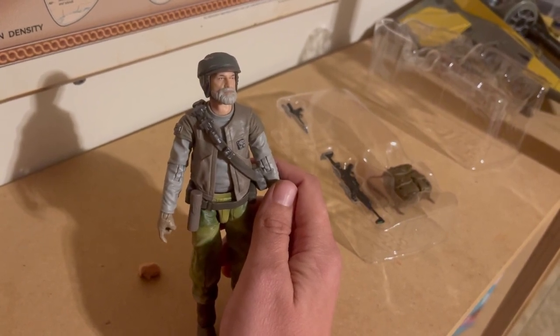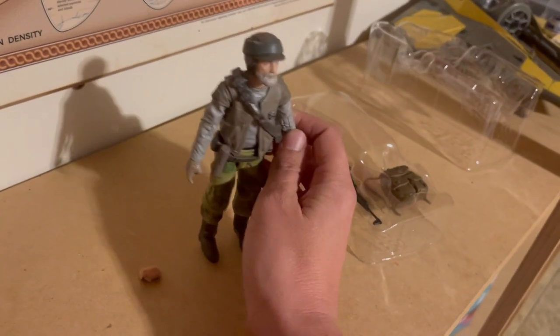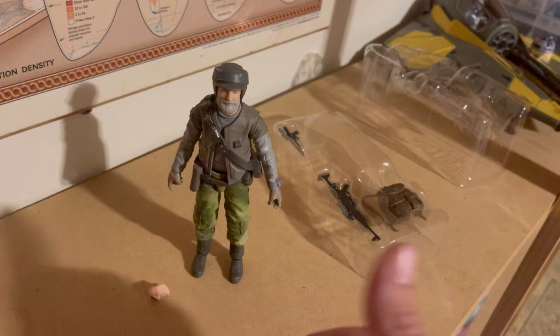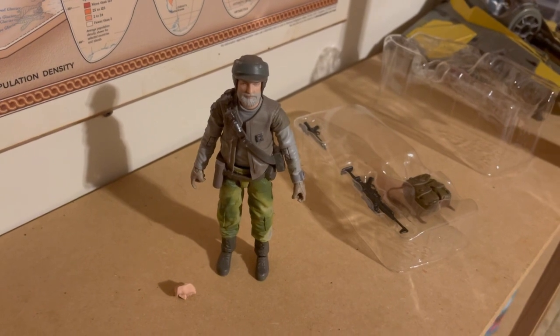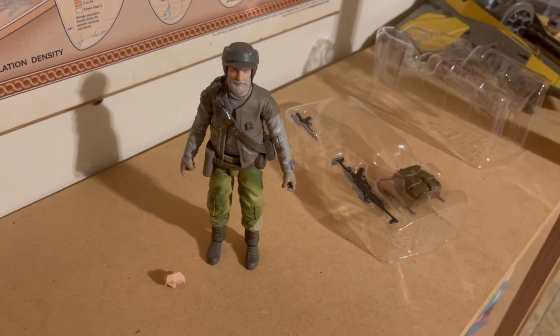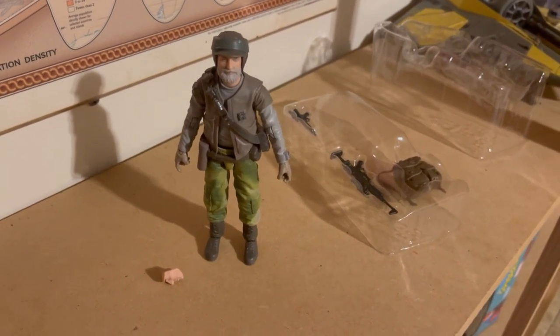Anyway, thanks for watching. I would give this figure an eight out of ten. Let's see if he can free-stand — yes! Fantastic. Please like and subscribe; we're trying to reach our goal of 100 subscribers. Every subscribe means so much to me. Thanks for watching, we'll see you in the next video.